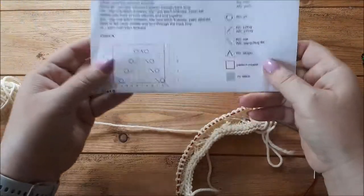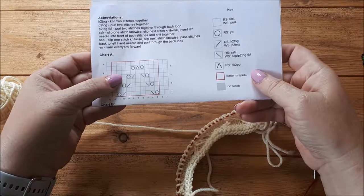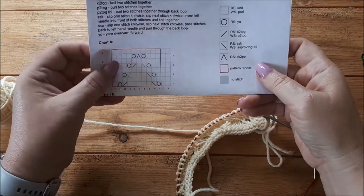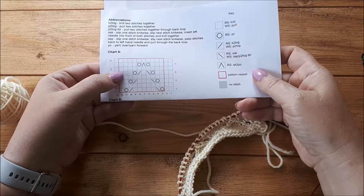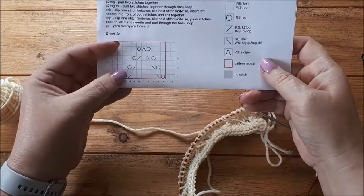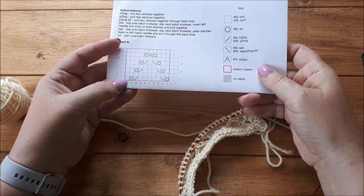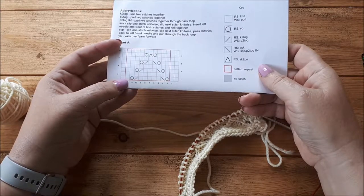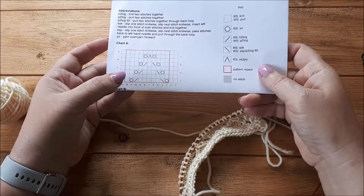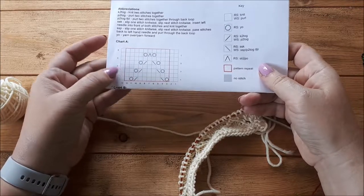A very simple lace pattern which I've got charted out here. You can find the charts I use in this tutorial on the blog that I'll link to below. It's a very simple lace chart. If you're not used to reading charts, I will put a link below to my tutorial on how to read charts. It is a lot easier to keep the lace pattern correct while increasing or decreasing if you know how to read charts.